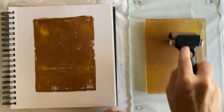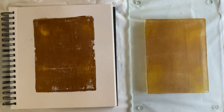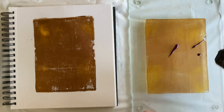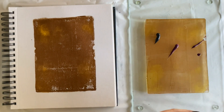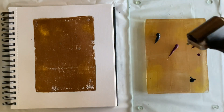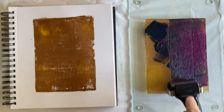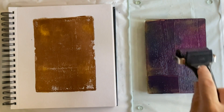Instead of cleaning off my plate or my brayer I decided to spread out what was left of the bronze to create a warm glow in my next layer, for which I used gorgeous deep violet and Payne's gray. If you are used to working with layers on the gel plate you may be concerned that I'm going way too dark and way too soon — and maybe you're right — but I do like my results.